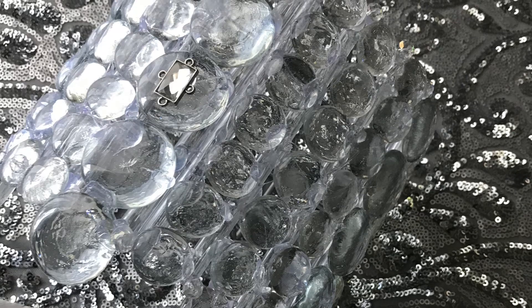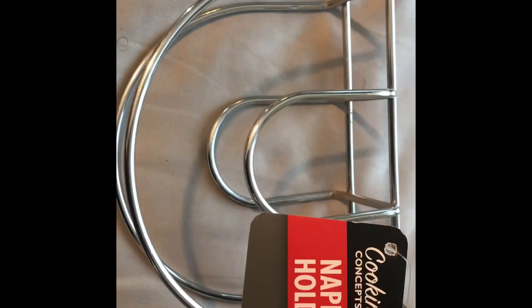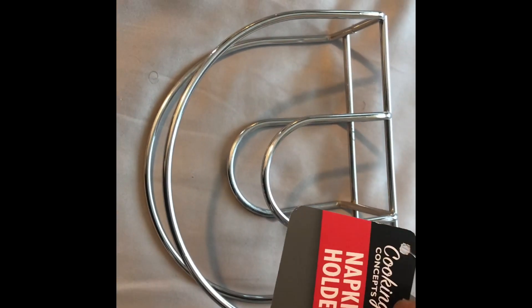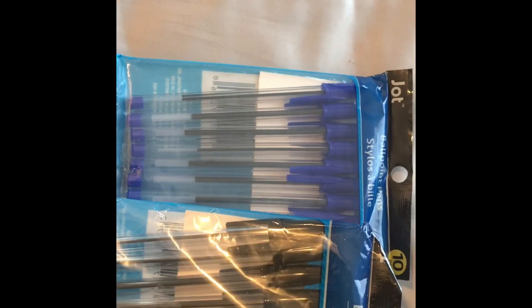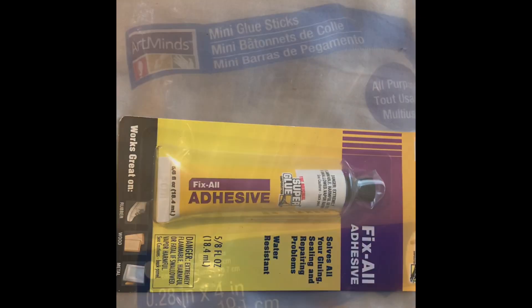For materials needed in this project, I used two three-packs of glass gems — decorative accents from the Dollar Tree store. You also need one napkin holder, two packs of ballpoint pens, and Fix All adhesive.